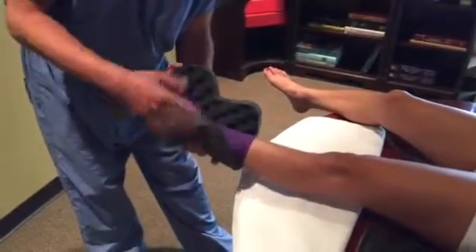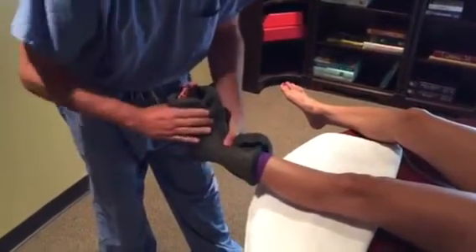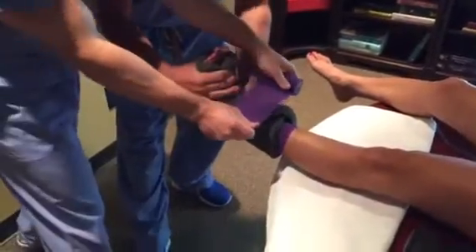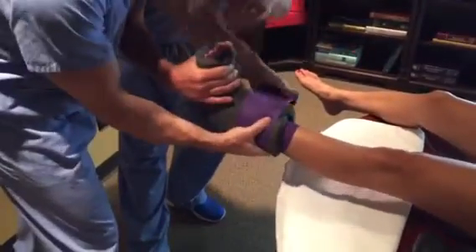The next step is a two-person job. We take — and as you can see — we'll roll this over, roll the top and over. These are sized according to the patient in many of the traction boots. And as you can see, we've got the toes showing.